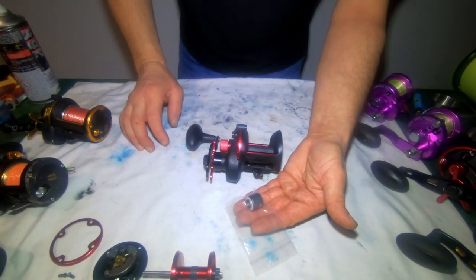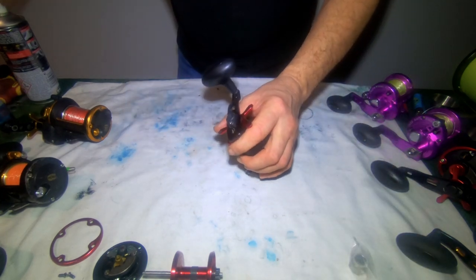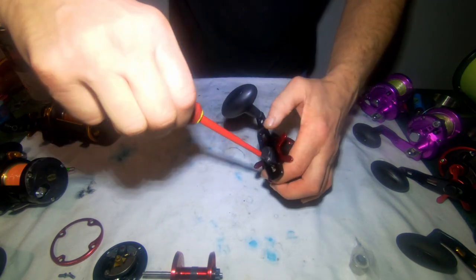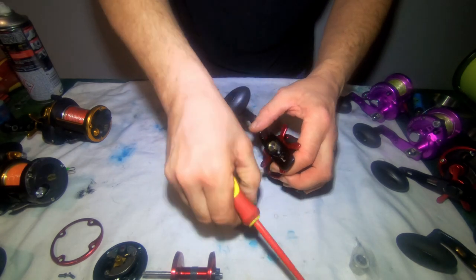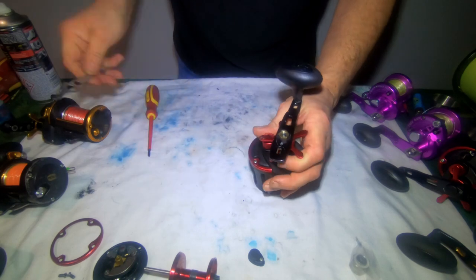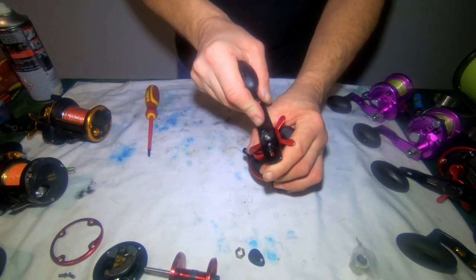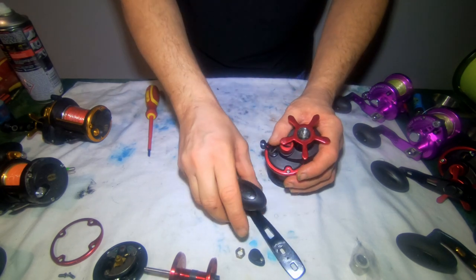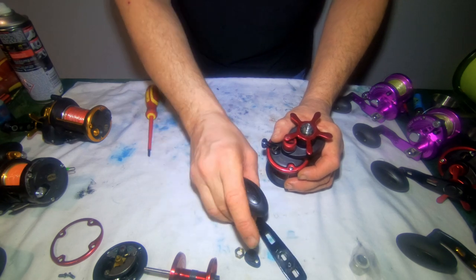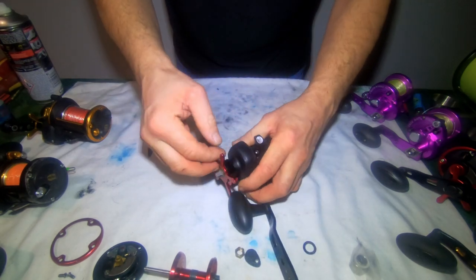We've got a new anti-reverse bearing to change over in the reel, so we're going to remove the handle first with a flat-head screwdriver. Take the cover for the screw off, place that to one side, then remove the nut. Keep everything in situ and you won't lose anything. Remove the handle — the handle's not a 525 handle; I think it's off a Fathom or something like that. It looks a better handle actually. There's a black washer on there.